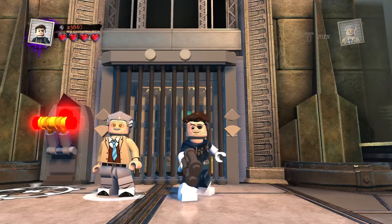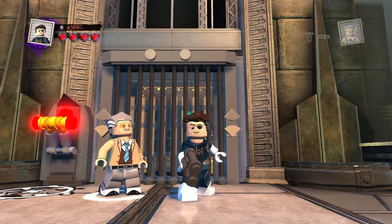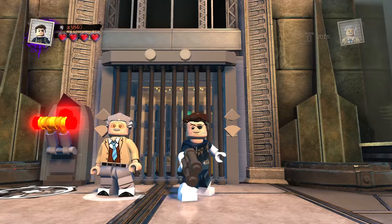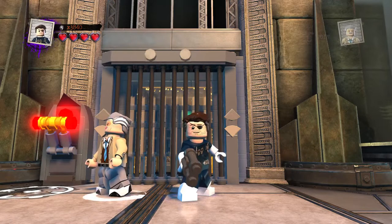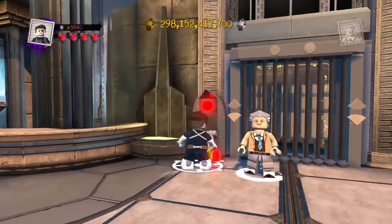Welcome back to LEGO DC Super Villains Custom Builds. I continue on the customs, trying to squeeze out as many of these as possible, so bear with us and we will get going. Today I continue on the Crimson Cowl from Marvel Comics.